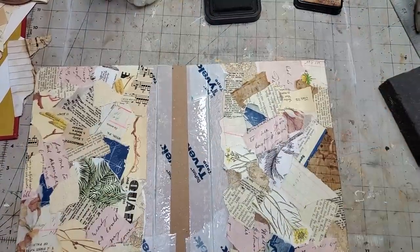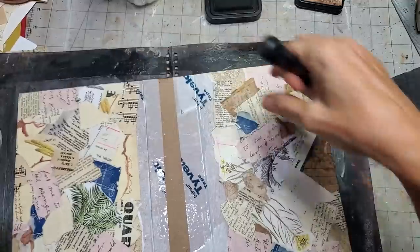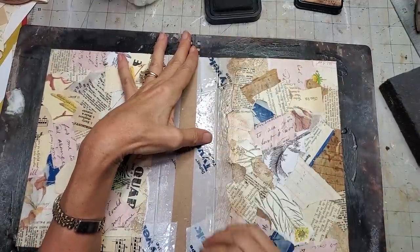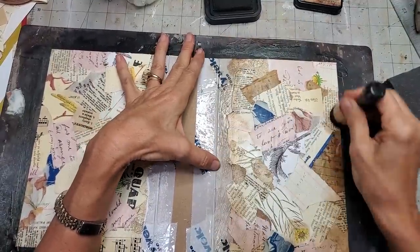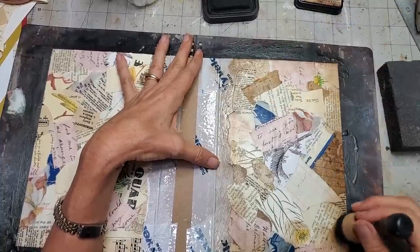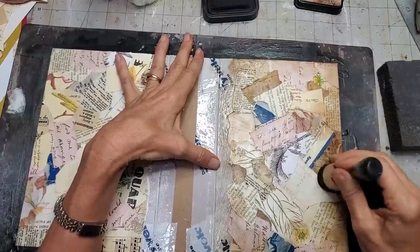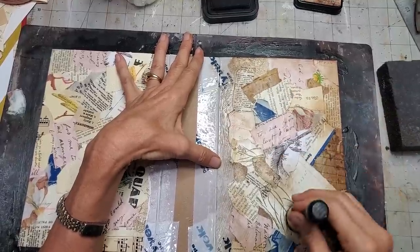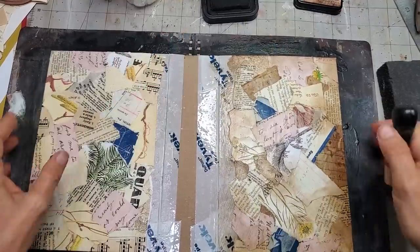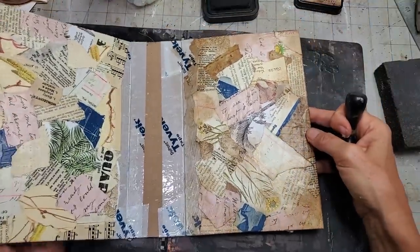Now is probably a great moment to grab something to put under your work because we might get a little messy here. Just going around the edges first. Going around randomly where the paper is going to pick up ink where those little dry spots were. See how we've knocked it down a level — from bright white, knocked down to more vintagey.